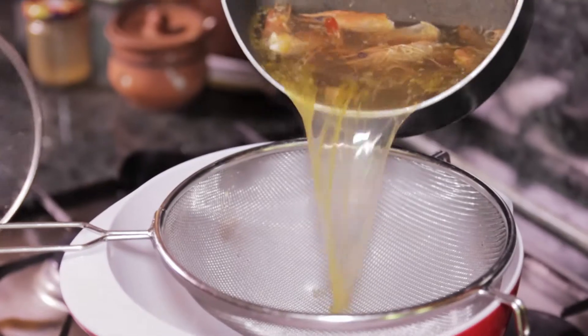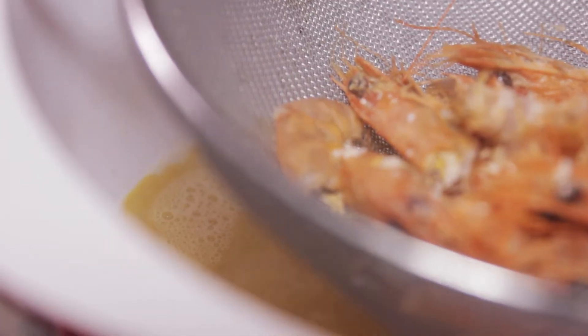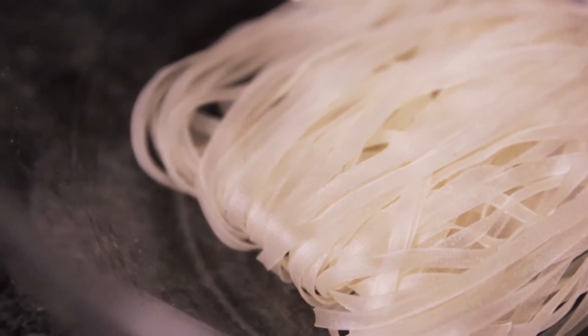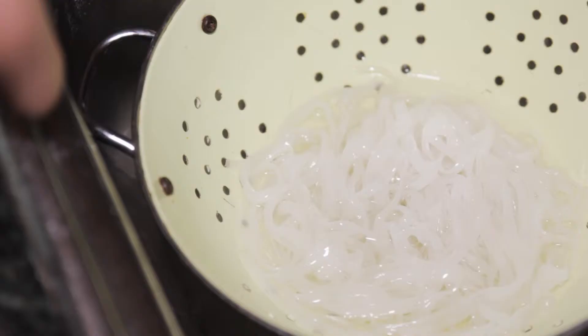Step two: strain the broth, discard the shells, and set aside the broth for later when you make the soup. Step three: cook the noodles. This is a matter of just following the instructions on the pack — it usually means pouring boiling water over the noodles and leaving them to soak for a few minutes until they become soft.